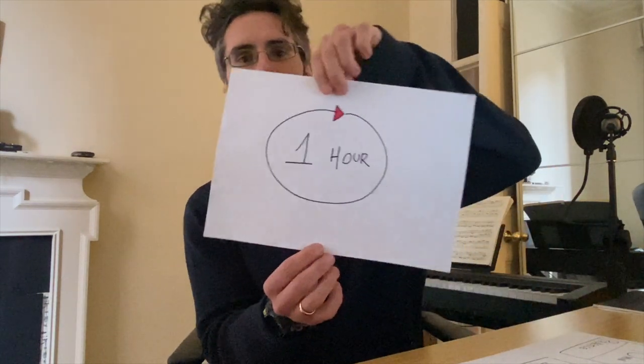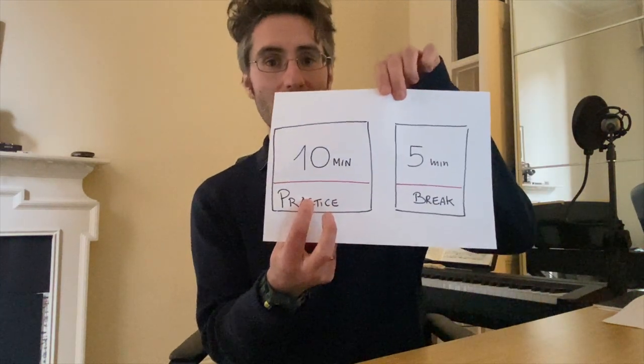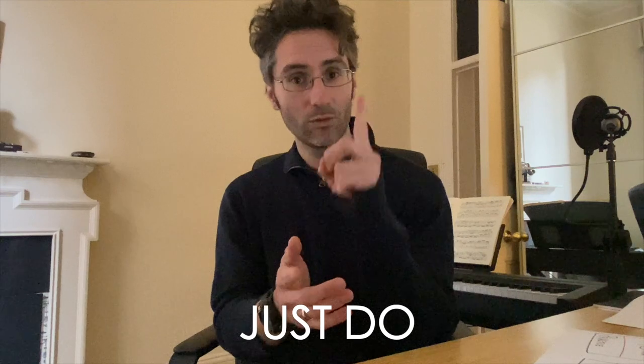So if you have an hour to practice, you want to break that hour down into small pieces. Let's say you have one hour — this is your dedicated time. What you want to do is divide it into blocks of good, effective practicing. Practice for 10 minutes, then take a break for five minutes. Decide on whatever topic you need to work on, set your stopwatch or phone to 10 minutes, and start practicing. You only do one thing — you practice a scale, you practice that piece you have to do, whatever it is. You just do one thing and try to become really good at that thing in those 10 minutes.